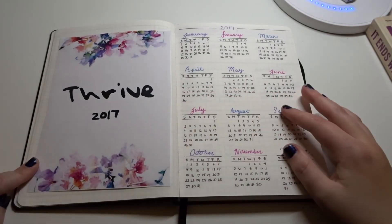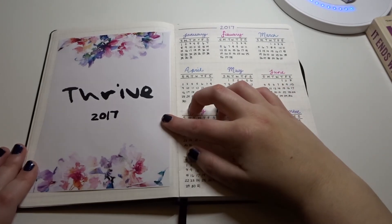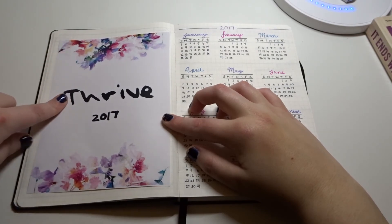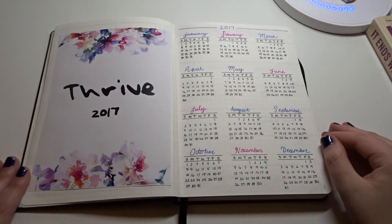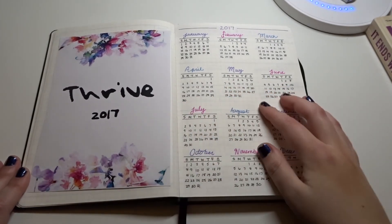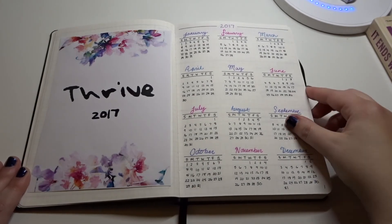Moving on, I first have — like I've seen people do — a theme page with a doily using scrapbook paper. I found this on Google. I included 'thrive' as my theme for 2017, which I thought was a neat feature to include. It was really pretty. So here I also have a quick overview of all the months and days, because it's always good to have this — I always refer to it a lot.